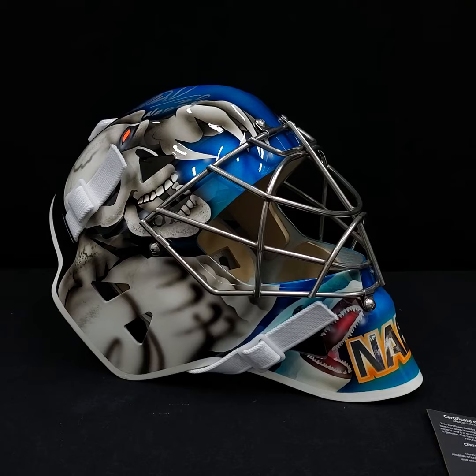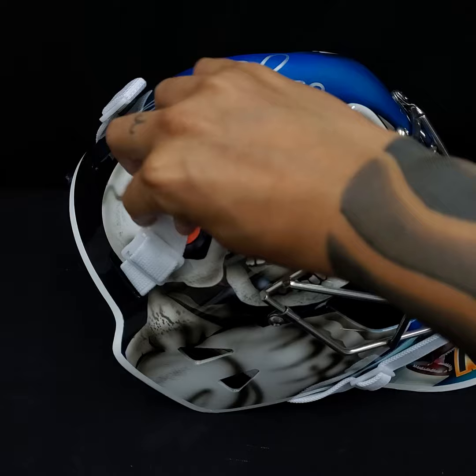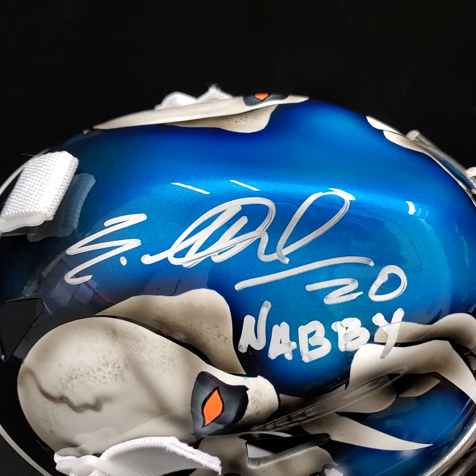Hey, what's up guys, we're looking at a very special and pretty mask today — a project that we recently completed. It was a hard one but it's finally done and we cannot be more happy with the results. Evgeny Nabokov, San Jose Sharks autograph tribute mask, with one of the best autographs on a mask that I've ever seen.